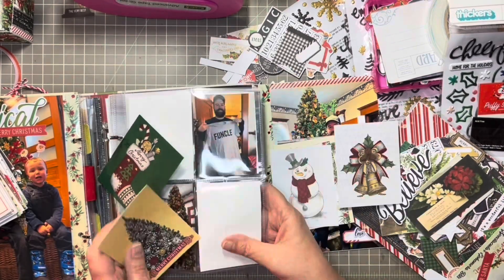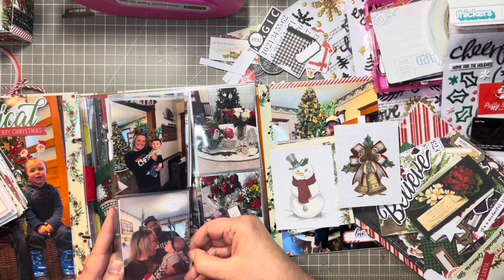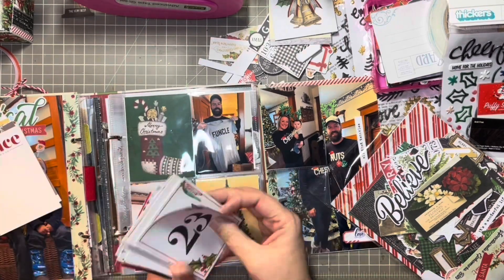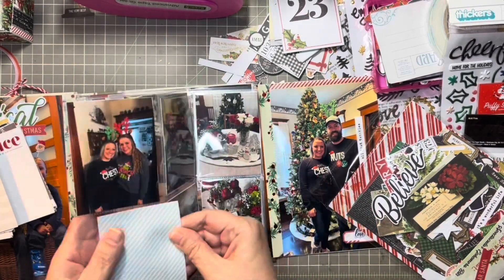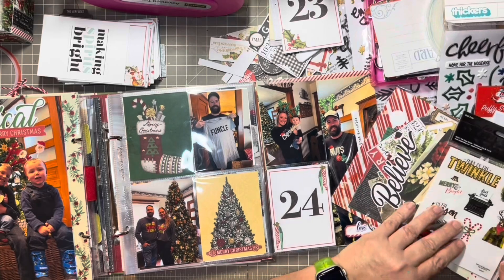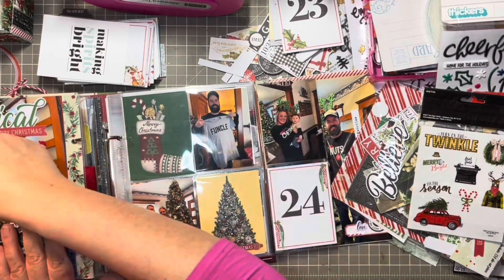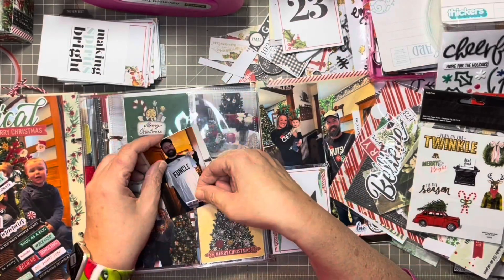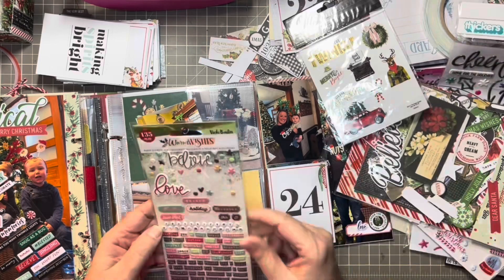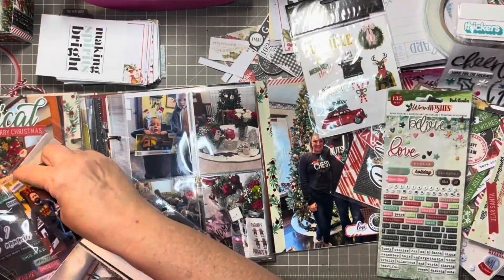Now we're getting into the pocket pages. I have the fold-out pocket pages and I had put the pictures in but hadn't put in any of the pocket cards. I'm not going to get real tricky with this — I'm trying to use up a lot of the pocket cards I have in my stash, focusing on things I've already cut apart. For the front page, I found a stocking that says Merry Christmas — I'm not going to add anything else. Same thing with the Christmas tree below — it says Merry Christmas, nothing needs to be added. The picture of my son Mike got that shirt from Everett, his godfather, so I'll put a puffy sticker that says Holiday Best, and off camera I'll write Michael's gift from Everett in gold pen.